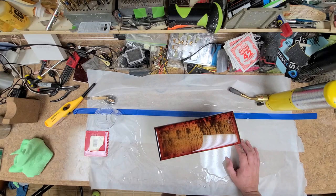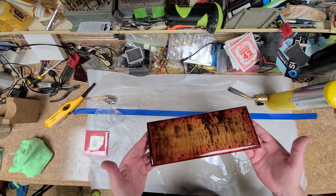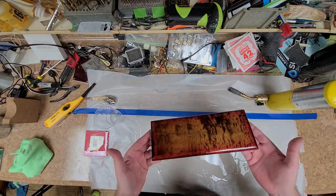Hey everybody, what's going on? Eric here, hope you guys are doing good. I'm doing just great. As you can see on my bench right now I've got a different project than what I was working on before, and I will kind of explain what this is in a bit.